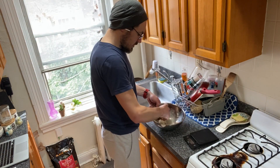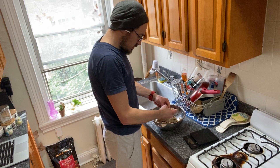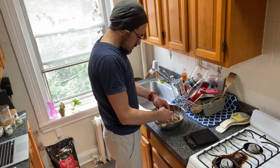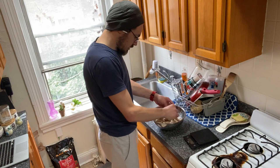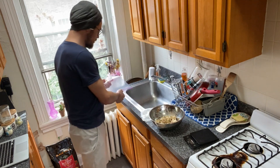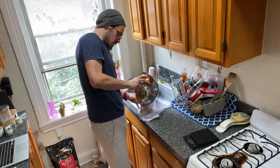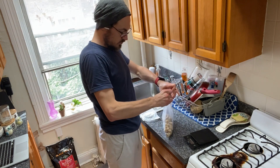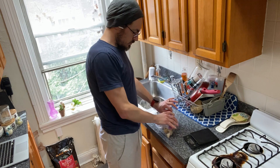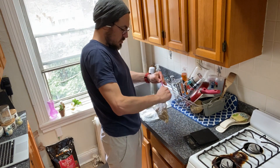The next step is to mix it all together, toss it and coat it well, kind of breaking it into smaller chunks to make sure it cures fully. Then I'm just going to add it to a gallon zip-lock bag, squeeze out as much air as possible, and we'll come back tomorrow.